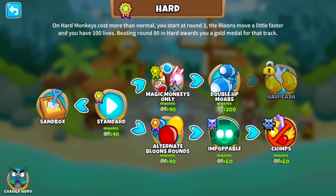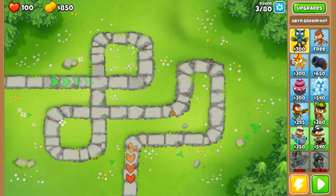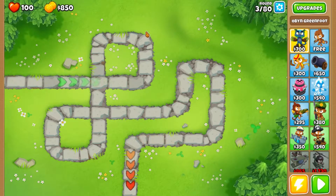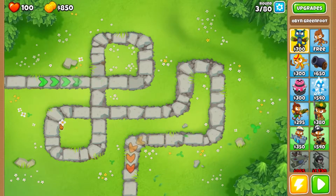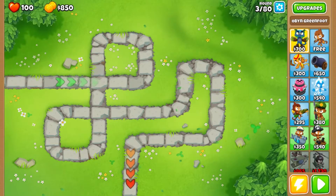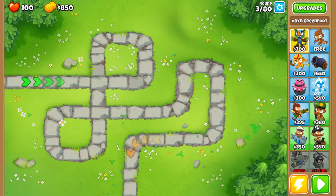So here we have Double HP Moabs — this is the set that we're going to be dealing with. We're going to have all of our normal stuff like we did last time. We've been on a good winning streak lately — by that I mean we've had two episodes in a row where we've won something, after three episodes of absolute embarrassment. The only thing that is different is that the MOABs will come in with twice the HP they had before, and that's huge — that's absolutely huge.